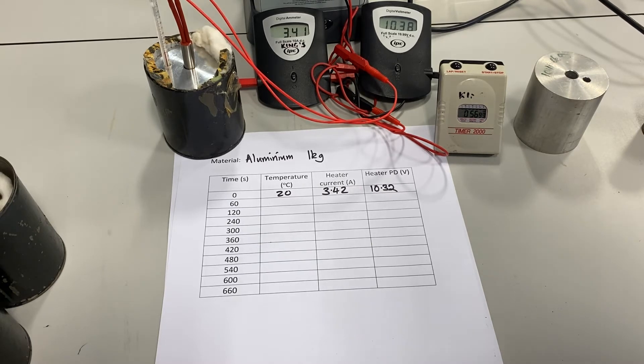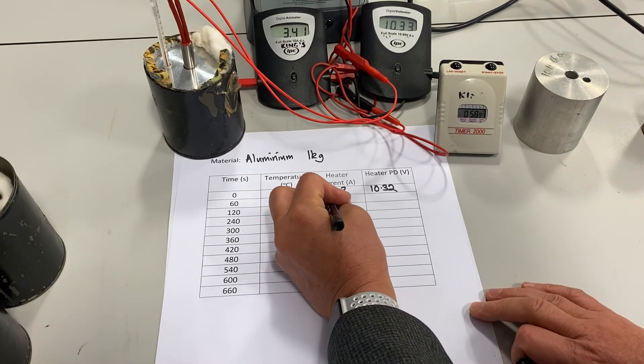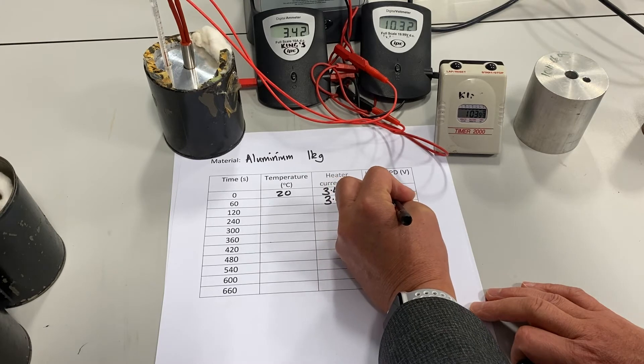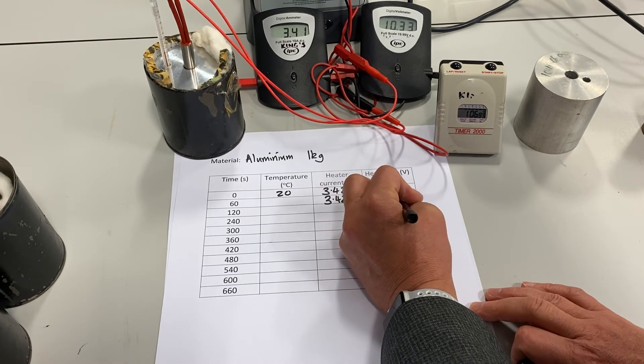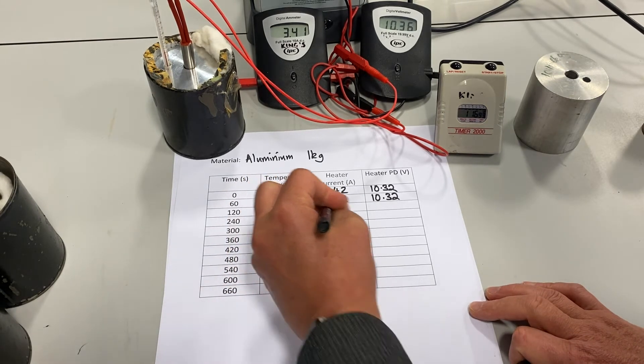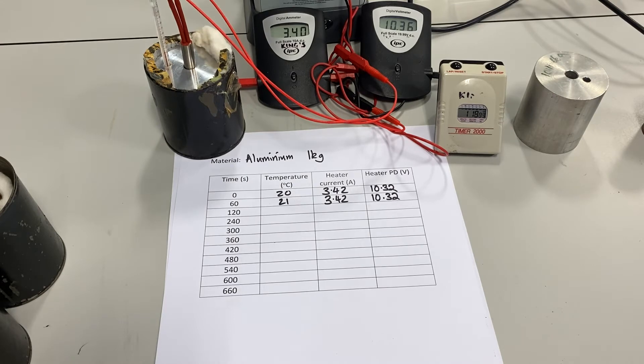Approaching one minute — the current is still 3.42 amps and the potential difference is around 10.32 volts, which doesn't seem to have changed very much. The temperature of the block has gone up by one degree. I'll continue to record these results, but for the purposes of the video I'm going to speed up the time so that you don't have to wait for the seven minutes it'll take to collect all the results.